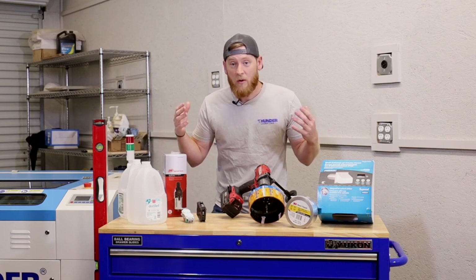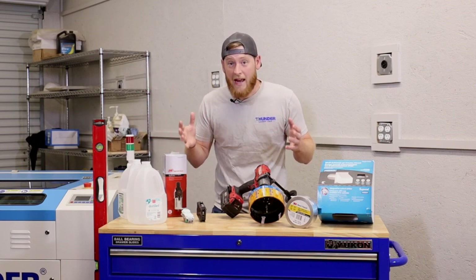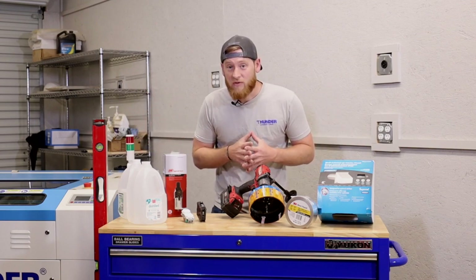This is going to be some information that I wish I had known prior to my machine actually getting to my shop and being able to set it up in a way that's going to be the easiest and fastest for me.